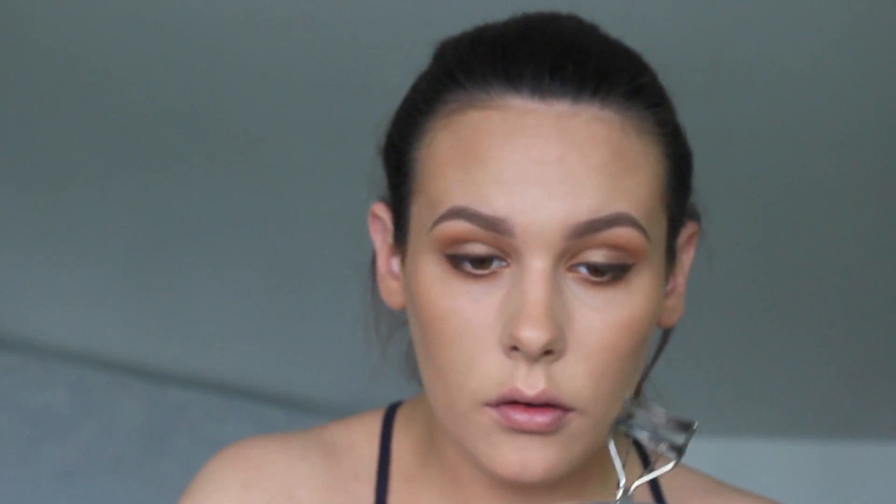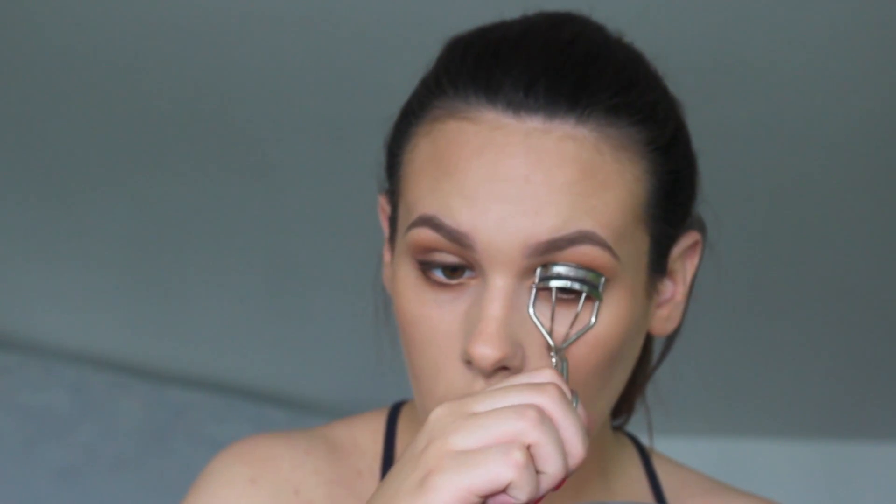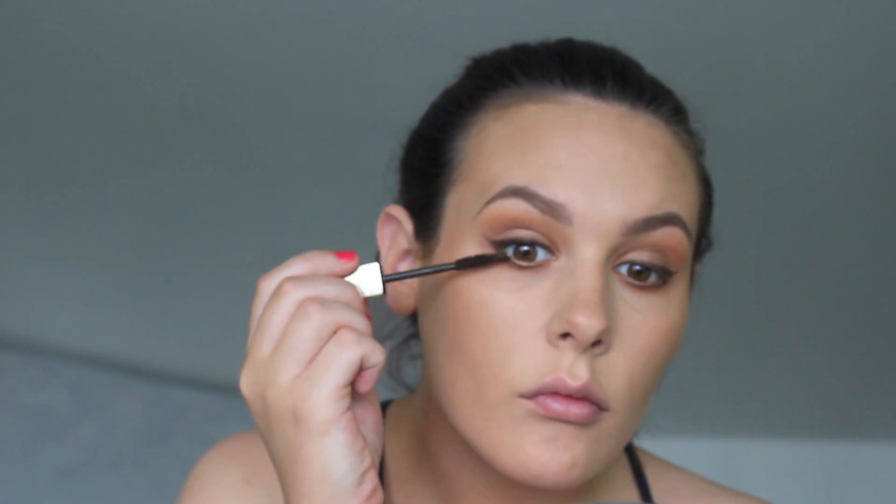Next, I'm taking my Gold Eyeliner Pencil from Clarins and lining my bottom waterline. Then I'm curling my lashes and applying a couple of coats of my Clarins Instant Definition Mascara, and this is in brown so I'm sticking with brown colours throughout this whole look.